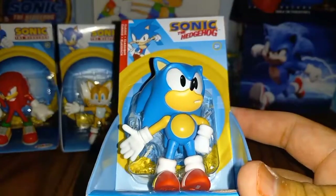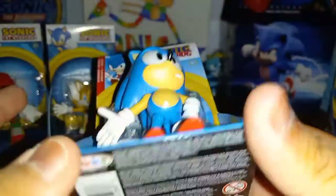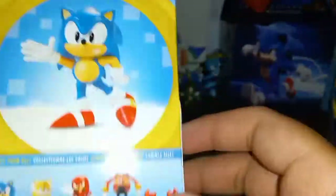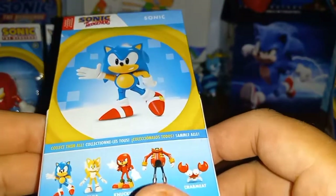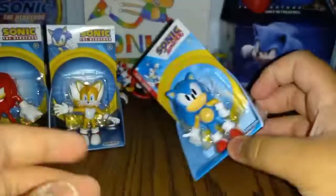So first, let's take a look at Classic Sonic. Here's Classic Sonic — it's a scene that I have but it's in the normal packaging. On the back it shows Classic Sonic, Tails, Knuckles, Eggman, and Crab Meat. There's the logo for Classic and yeah, it's really cool.